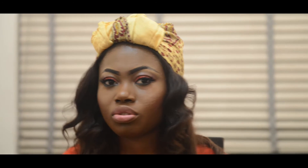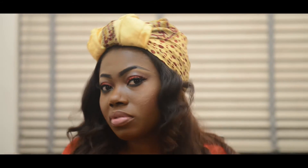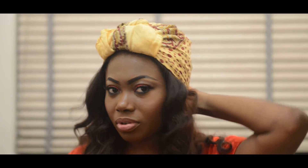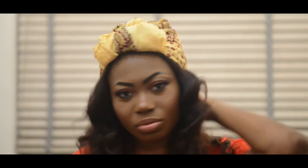You can also tie it without the sleeves showing — I personally like tying this particular style with my sleeves out. So this is what it looks like.